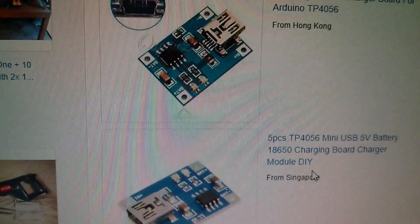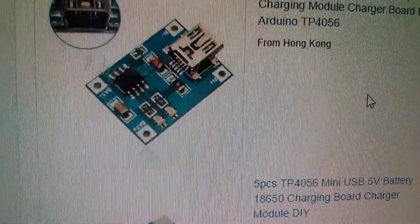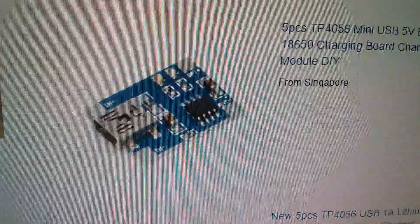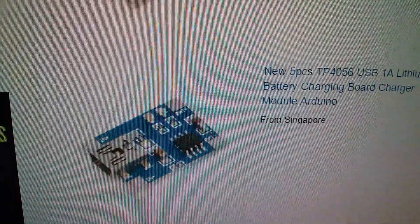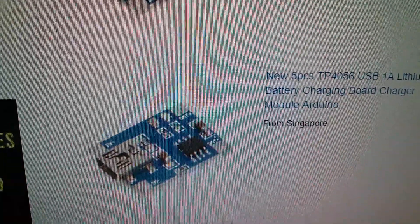If you type TP4056 into eBay you get lots of the older board, which has the mini USB connector and just the chip and a couple of LEDs. But I wanted the board with the battery protection components because my LiPo is unprotected.